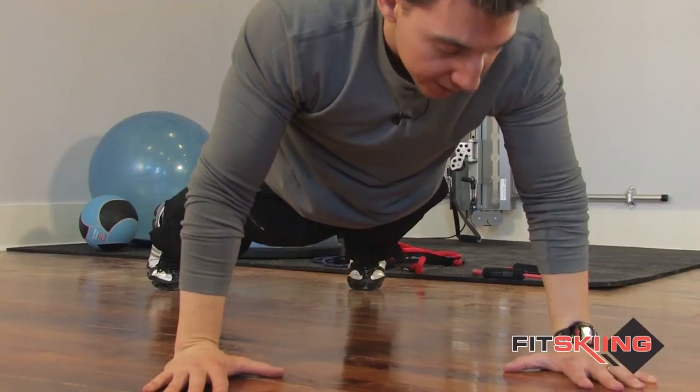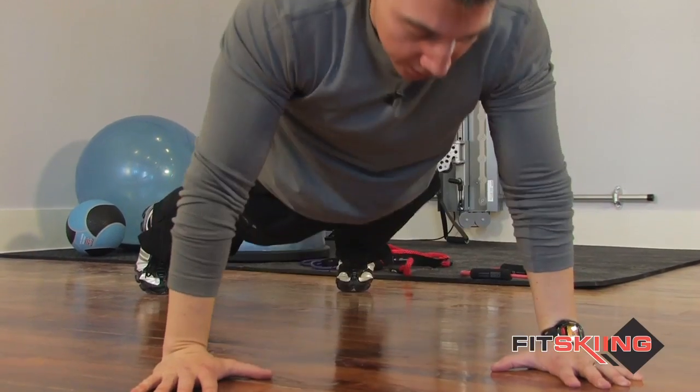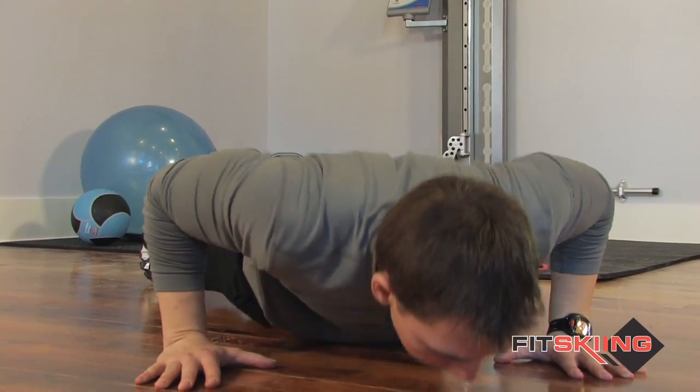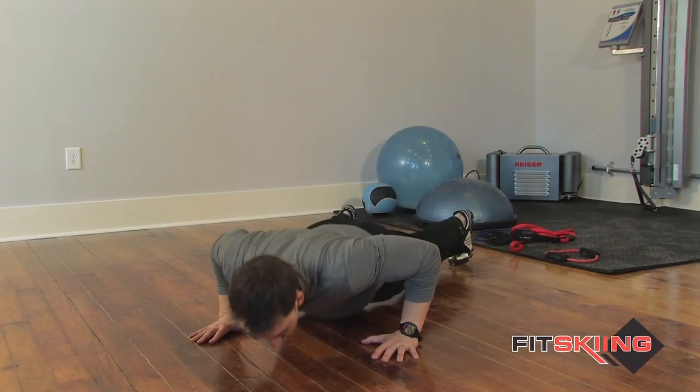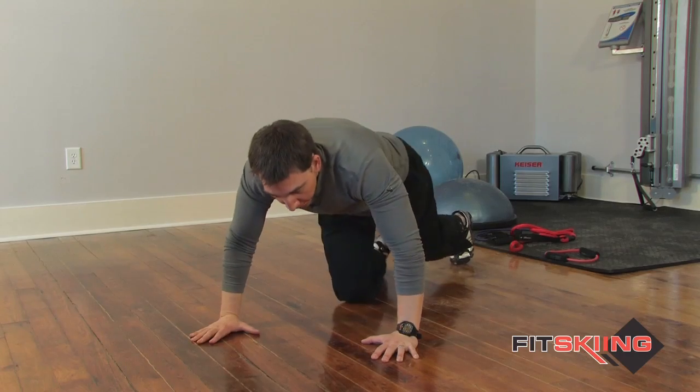You notice my index fingers are right on the outsides of the shoulders here. You're going to keep your abs tight. This is going to work your chest, triceps, shoulders, and a little bit of the core as well. And that's it.